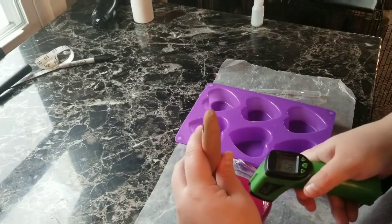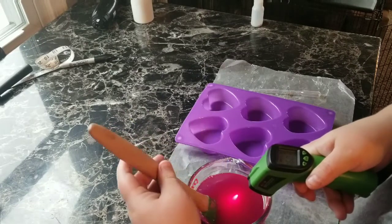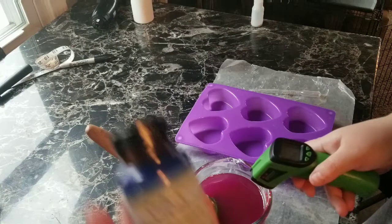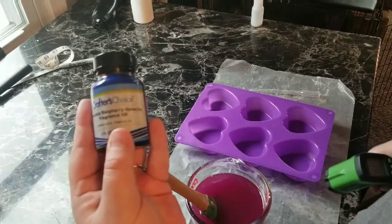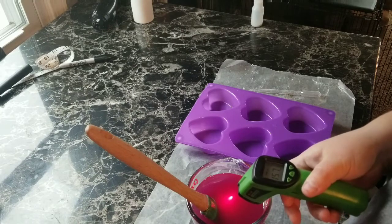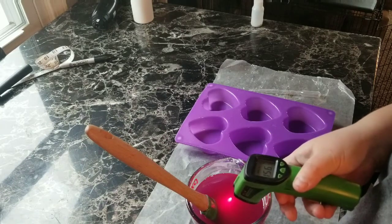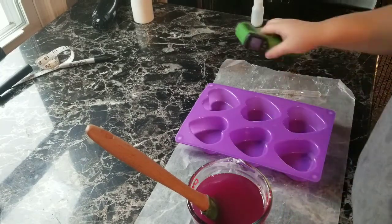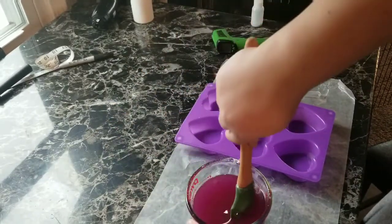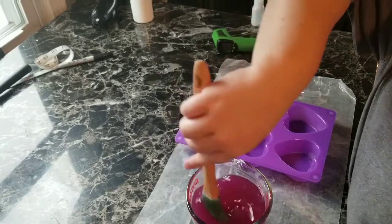You want to always check your temperature and make sure that it's under your flashpoint. I don't know if you can see that on there — my flashpoint is 200 degrees and my wax is at 156 degrees. So I'm going to go ahead and blend it in.